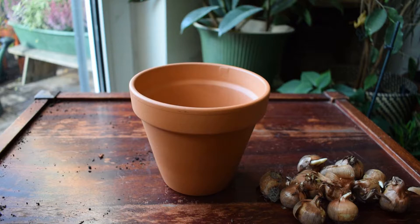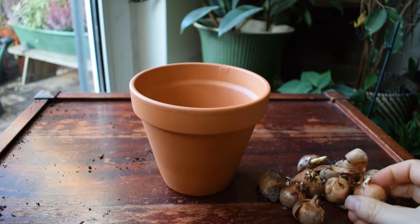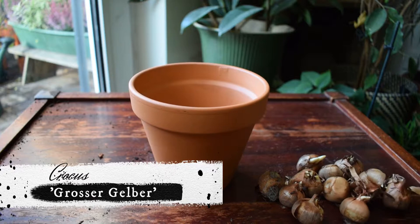Hello everyone and welcome to my balcony garden. Hope you're all doing well. In today's video I'm going to be planting crocus bulbs — these crocus bulbs here — into this terracotta pot. This pot's about 13 centimeters. I've never planted these before actually; this variety is called Grosse Gelbe, which means big yellow.